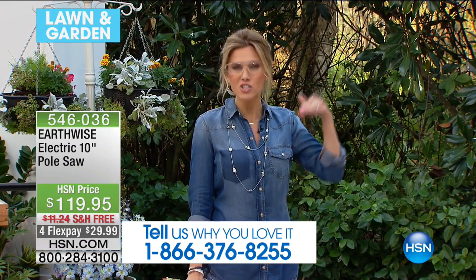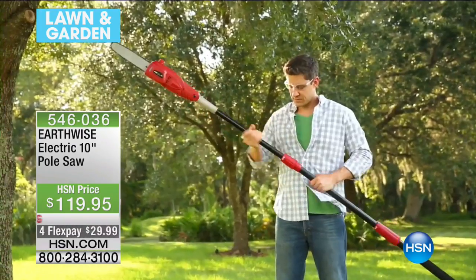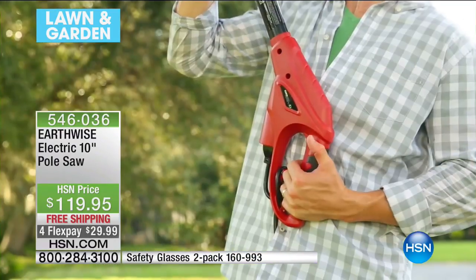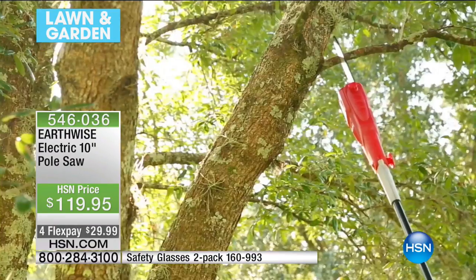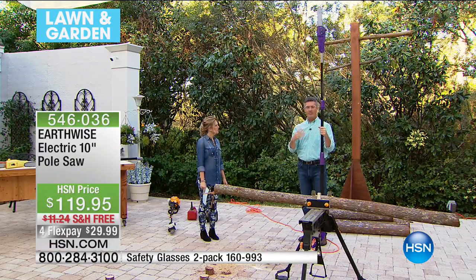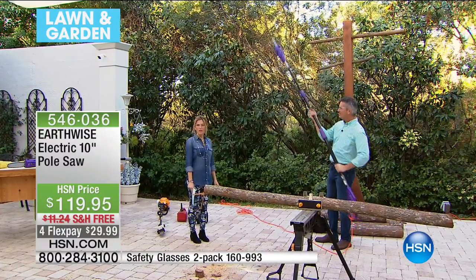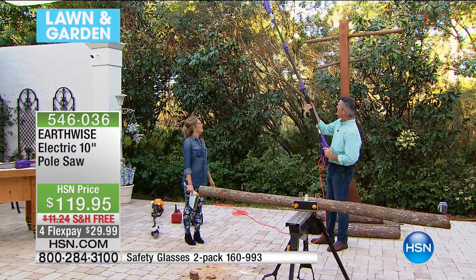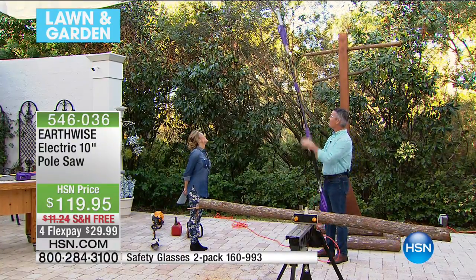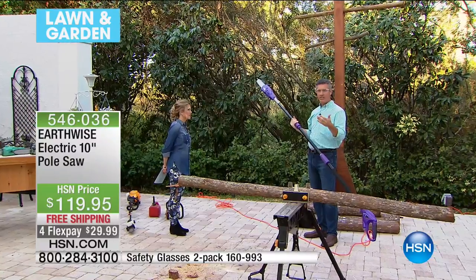It's lightweight and easy to use — even I can use it. Fully extended, it's nine and a half feet tall. Peter is just over six feet tall and can grab it easily. Whether you're five nine or taller, you'll be able to use this as well. When you think about it, that's a reach of maybe 12 to 13 feet in the air.